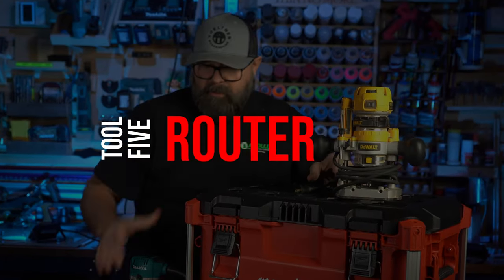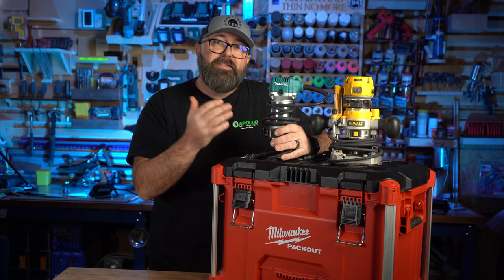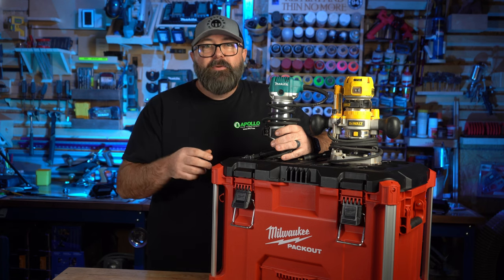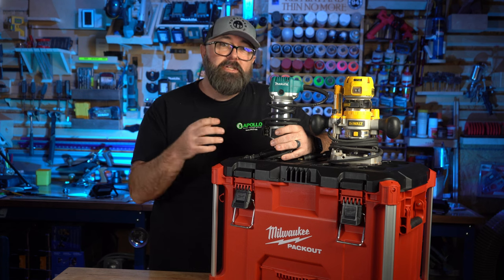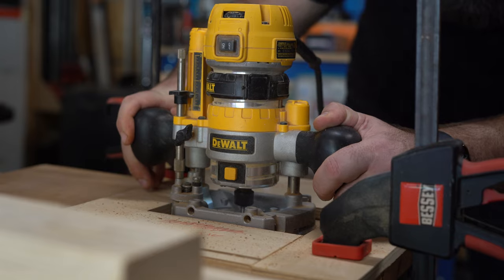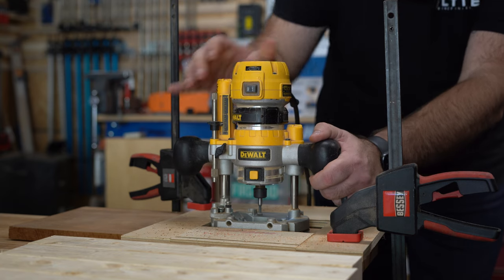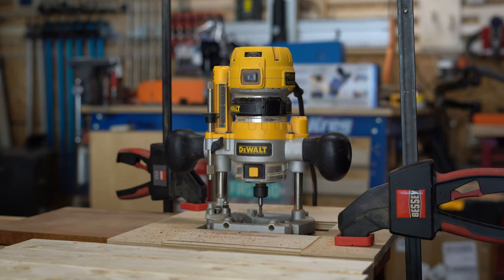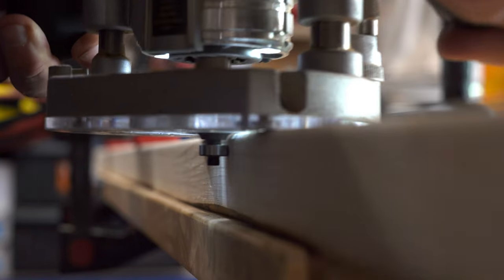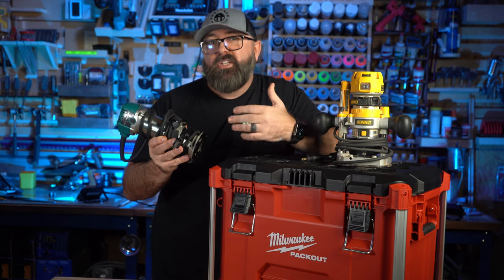Next up is the router. Another intimidating tool purchase — not only will the sound of the router make you pucker a little bit, but you also have to be incredibly careful where you position your hands. Some routers are poorly designed with lots of small areas where you can get your fingers in, and these can be scary to use. You need to be careful because you have a sharp bit spinning at thousands of RPMs. If you're not comfortable with the tool, you may want to wait and invest in a couple of small hand planes or a block plane so you can get some good chamfered edges.